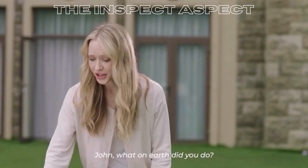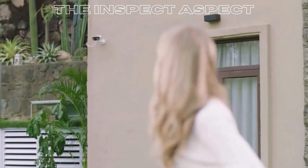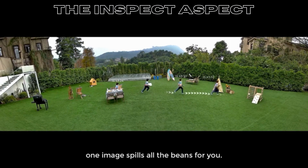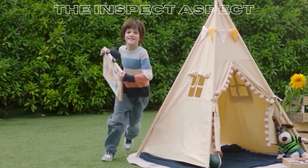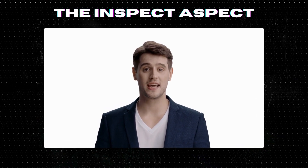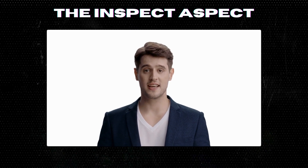What do you think? Is the Reolink Duo 3 PoE the missing piece in your home security puzzle? Let us know in the comments below. Don't forget to like, share, and subscribe for more in-depth reviews here on the Inspect Aspect. Until next time, stay safe and stay informed. To get this great product, click on the link below in the description. As always, thanks for tuning in. This is the Inspect Aspect signing off. Stay curious and keep inspecting.